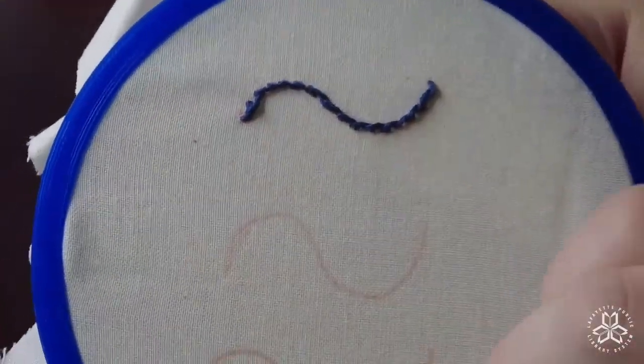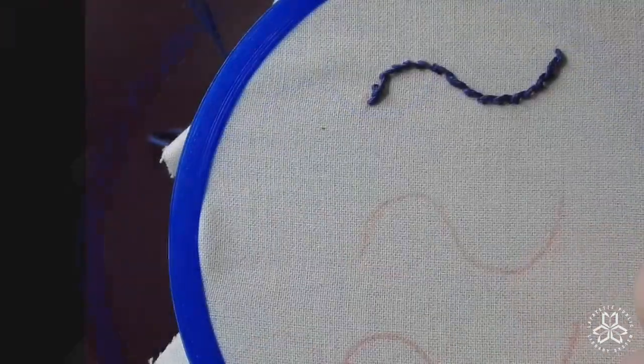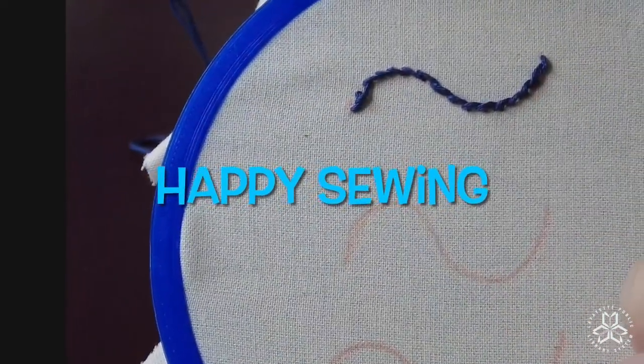Here is our finished stem stitch along a curved line. Thanks for watching and happy sewing!